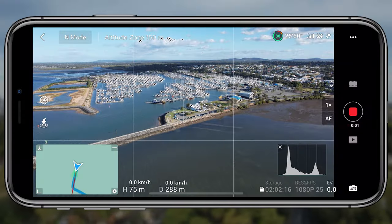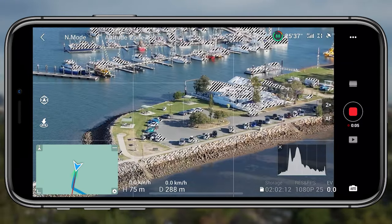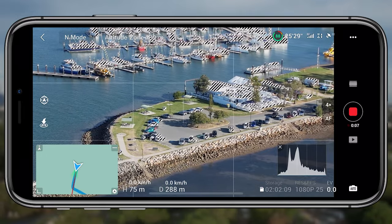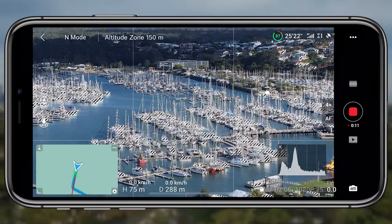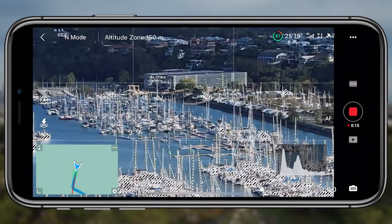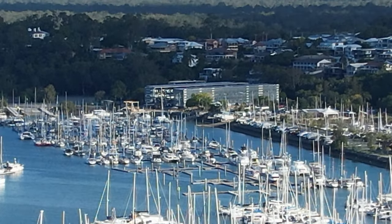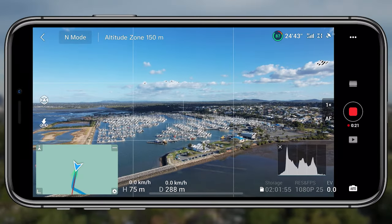In 1080p mode, you can go all the way up to eight times zoom. You can do two times, four times, and then eight times digital zoom. You can see when I move the camera and zoom in to eight times — it's almost unusable footage. Going back to one times, just the normal view, shows how far in you can actually get.